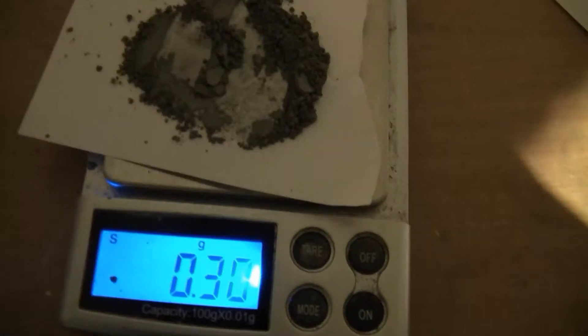Begin by weighing out 7 parts of potassium perchlorate. Make sure you crush up any clumps prior to mixing it with the aluminum. Measure out 0.3 grams of aluminum. Get a folded piece of paper and pour the chemicals into it.